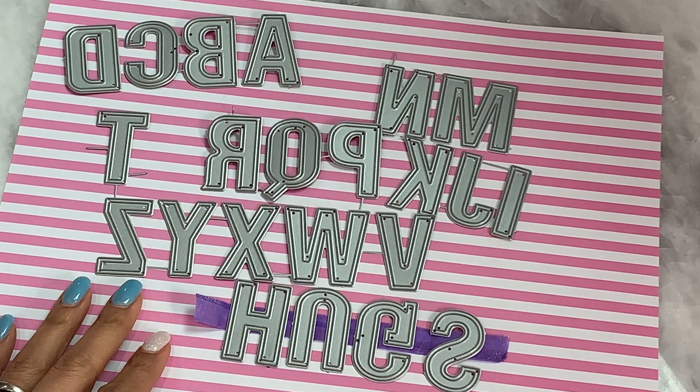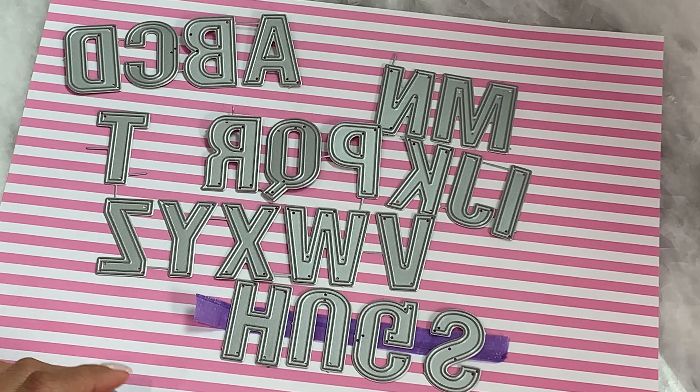Hello, crafty friends. It's Erica, Scrapdiva29. Welcome back to my channel. I'm coming on today with a quick project share.